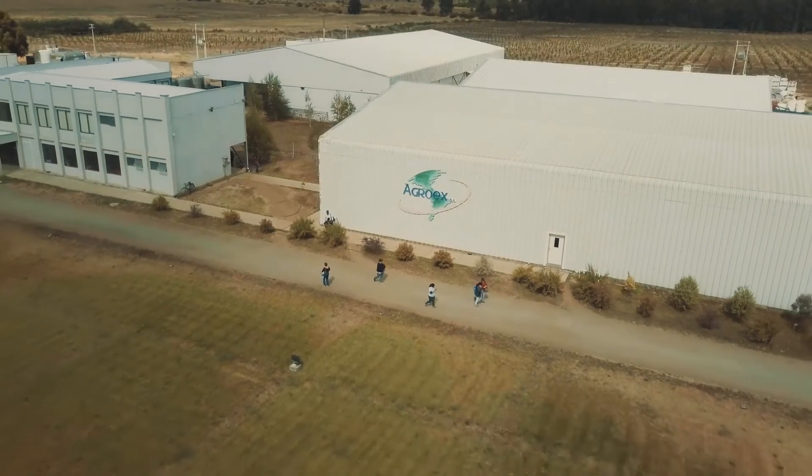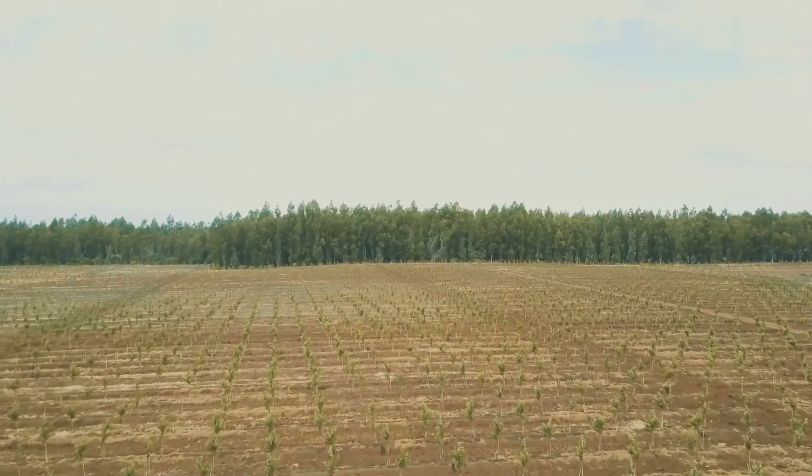My name is Victor Villagra. I am the CEO of AgroEx. We started with kiwis, then blueberries, then some cherries.